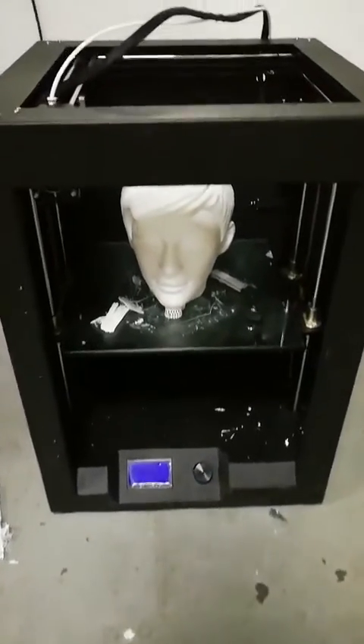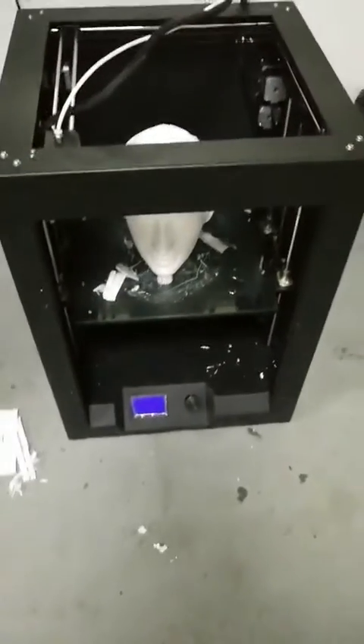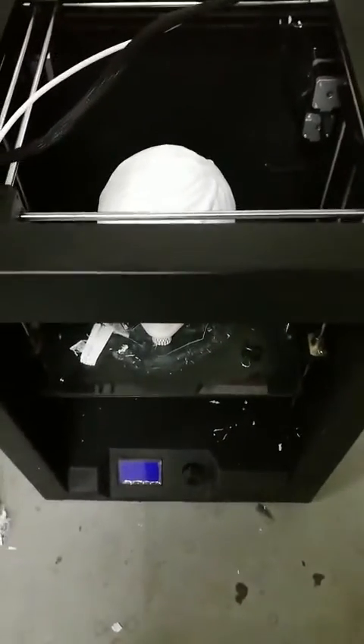Hello everyone, I'm Janice from Creality's 3D printer original factory. Here is our CR3040.